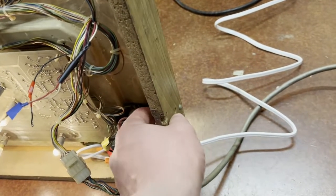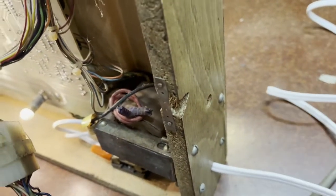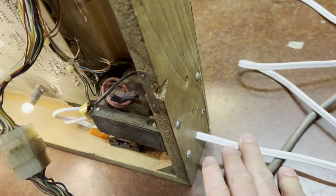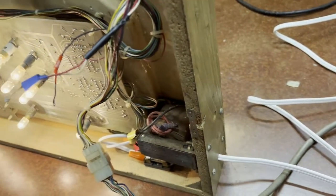We have the hole for the cable and an extra hole here. This is where the power switch is supposed to be. Looking at the other one, you can see the power switch and the power cable. I put a white lamp cord — nice 16 gauge — because I'm going to hang it on white walls. This is where the power switch is, and I need to get a power switch and install it in this unit. Darts is probably the one I'm going to put up.